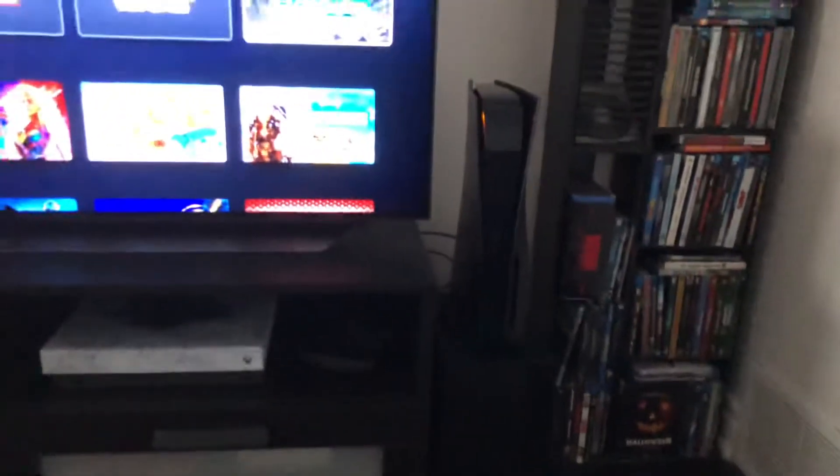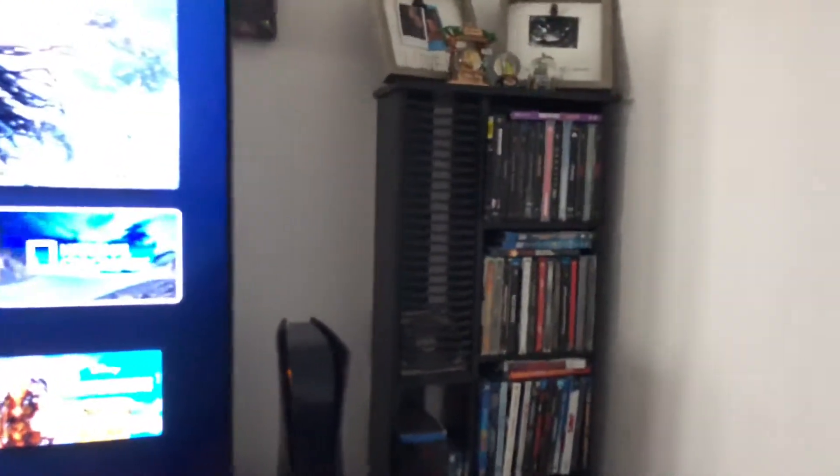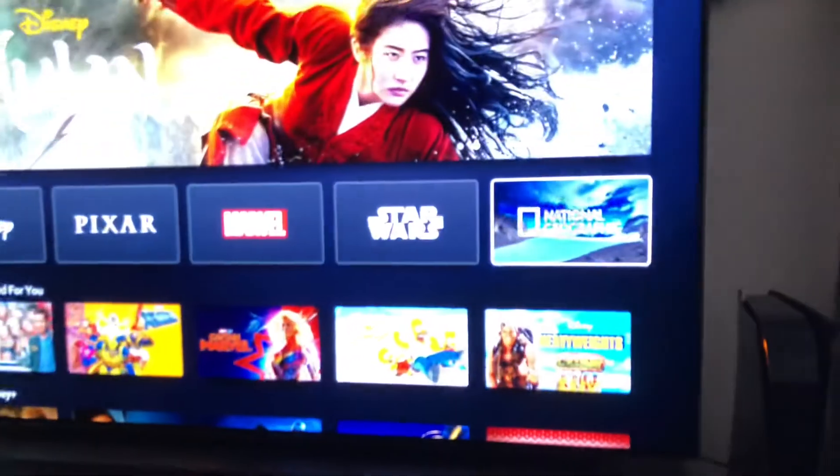It looks really nice with the matte black and then the glossy black in the center. It looks way, way nicer. I have it sitting on my soundbar — the subwoofer and everything I have is pretty much black. I have a black movie stand, black TV stand, and the OLED is black.